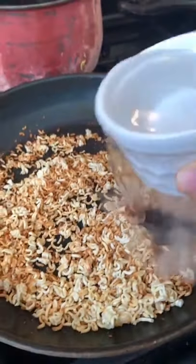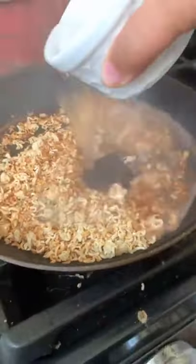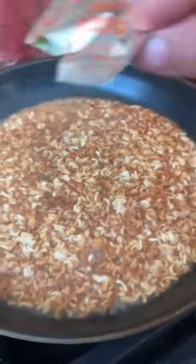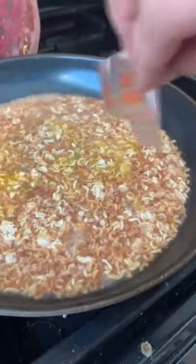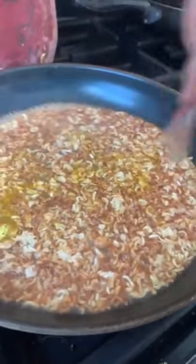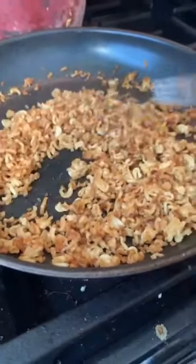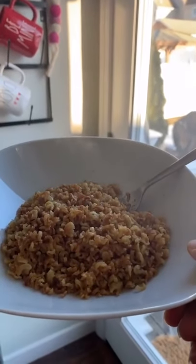Now that it's nice and toasty, pour some water, then add your seasoning from the package that comes with it, mix it all in, and let the water evaporate. It should look just like that — and this is the final product.